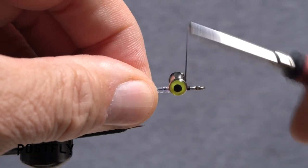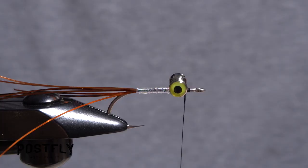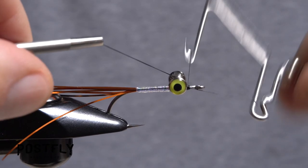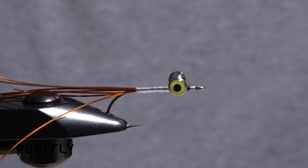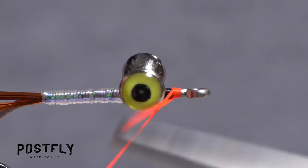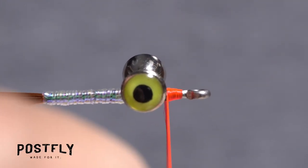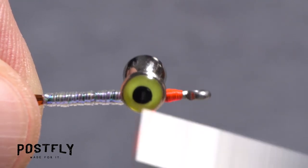Relocate your tying thread to in front of the eyes, then pick up your whip finish tool and use it to do a 5 or 6 turn whip finish, seat the knot well and snip your tying thread free. Thread your bobbin with the fire orange unithread and get it started on the hook shank in front of the dumbbell eyes, snipping the excess off close. Make sure your thread is wrapped well back into the dumbbell eyes.